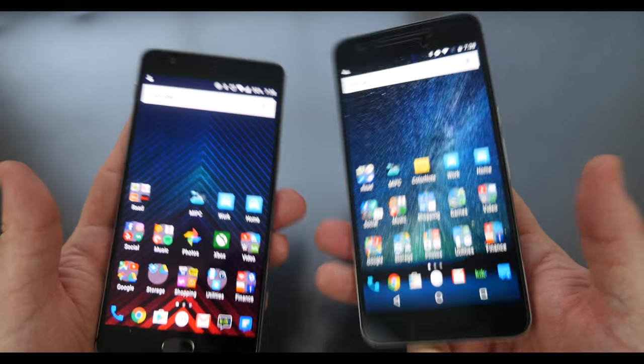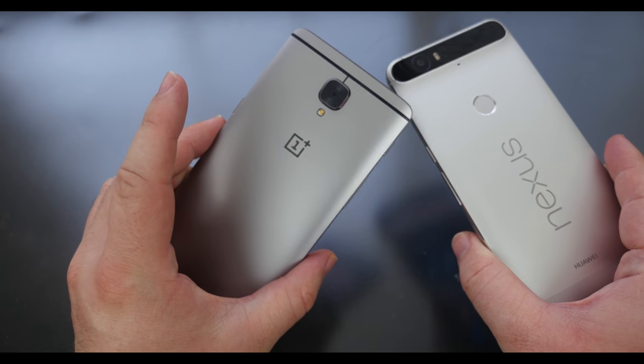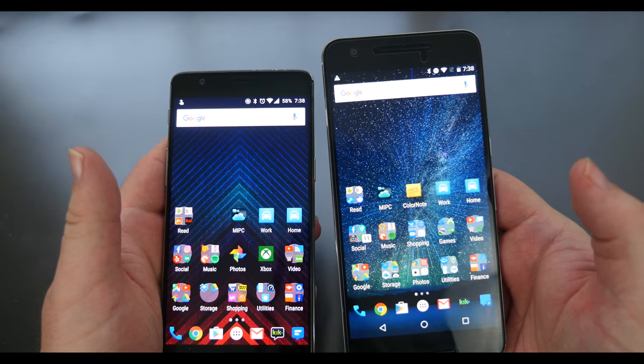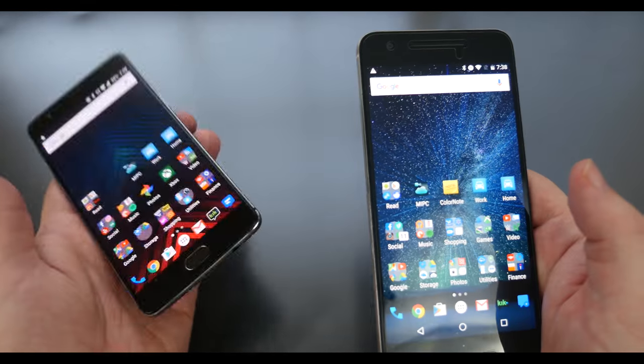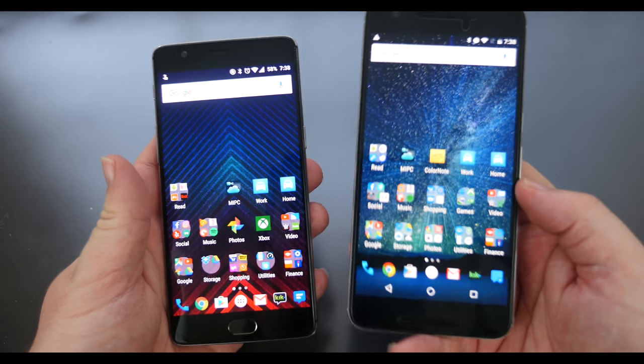What's going on guys, GregglesTV. We have a Nexus 6P and a OnePlus 3 here. What do you think happens when you plug this phone into this phone, or this phone into this phone, directly with a USB Type-C cable? Let's do it.